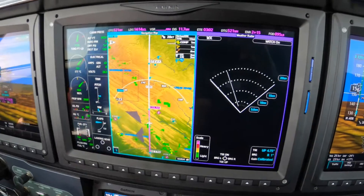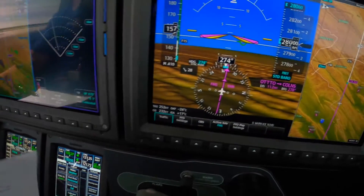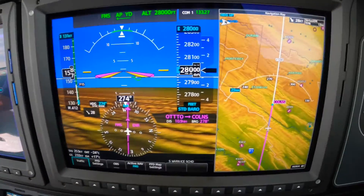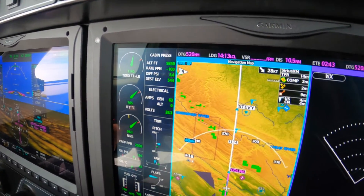What we're doing is taking the chart — and I know you can't read that, but I can. We're applying the outside air temperature of minus 24 to our altitude, flight level 280, and we're told 1132 is the correct power setting.